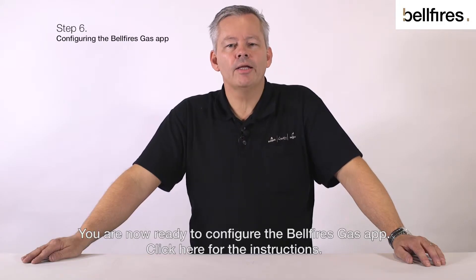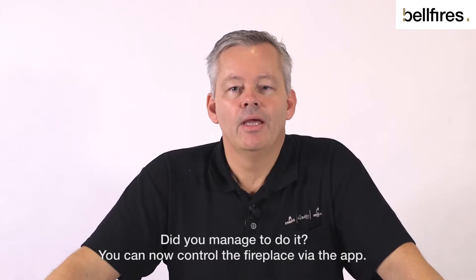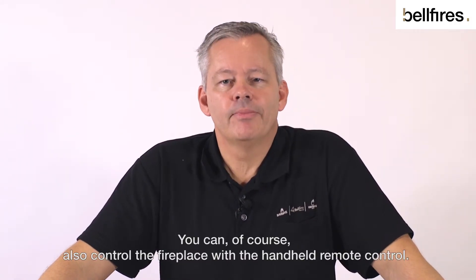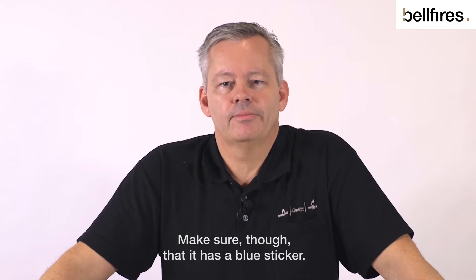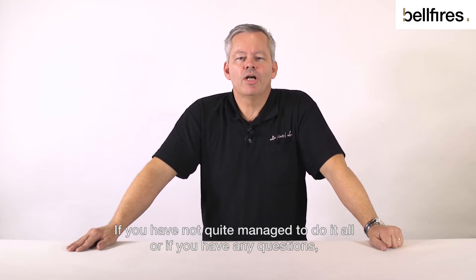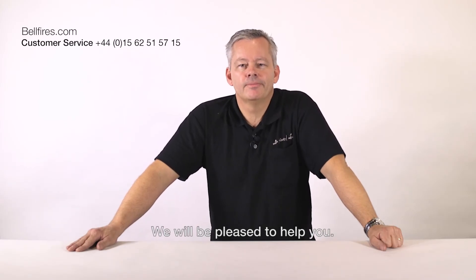You are now ready to configure the Belfires Gas app — click here for the instructions. You can now control the fireplace via the app, or of course with the handheld remote control. Make sure though that it has a blue sticker. If you have not quite managed or have any questions, watch our other videos or contact our service department. We will be pleased to help you.